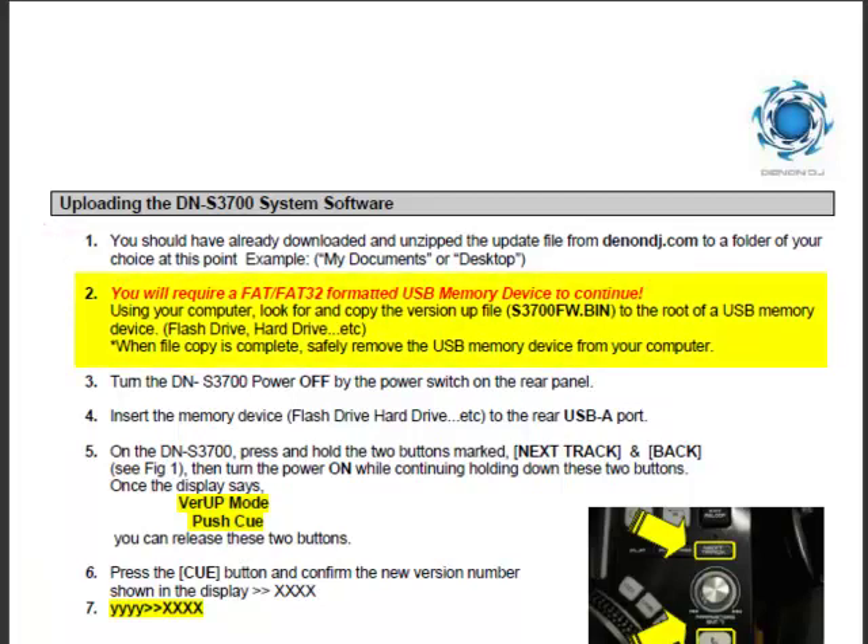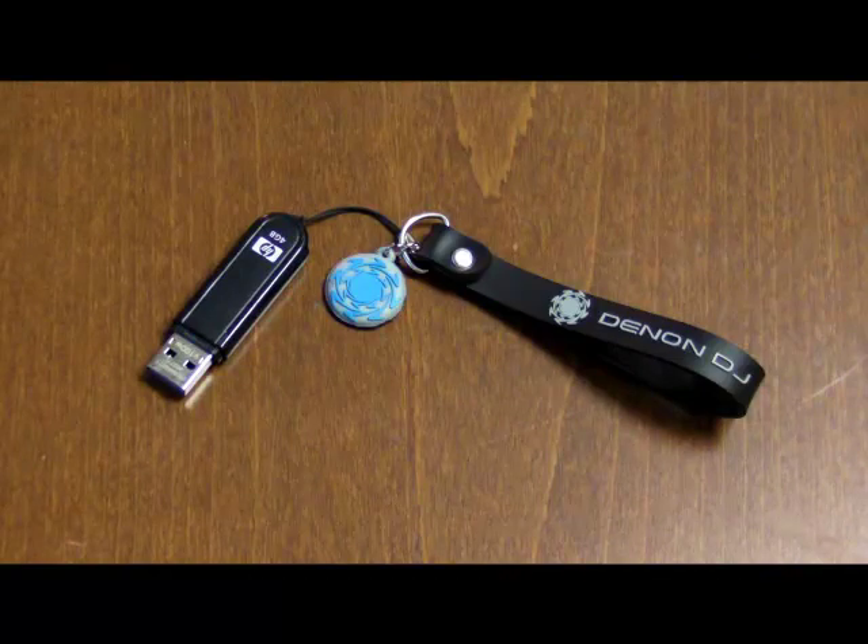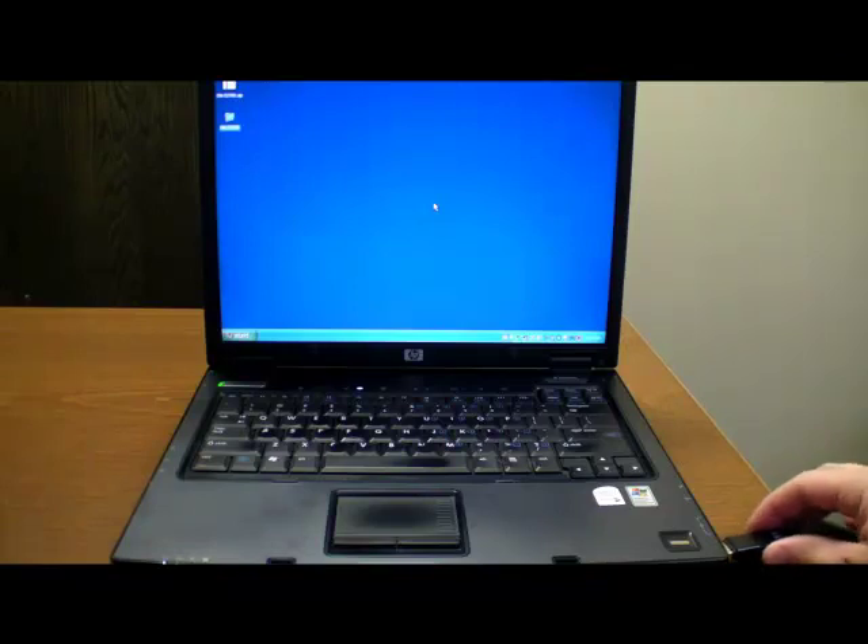Step 2 indicates that a USB storage device formatted in FAT or FAT32 format is required to continue. Please obtain a USB storage device such as a USB thumb drive, as it is needed to transfer the update file to the DNS 3700. Connect the USB storage device to your computer.